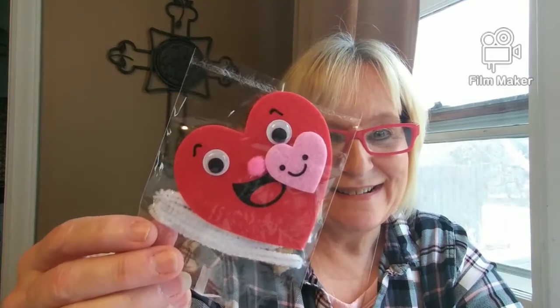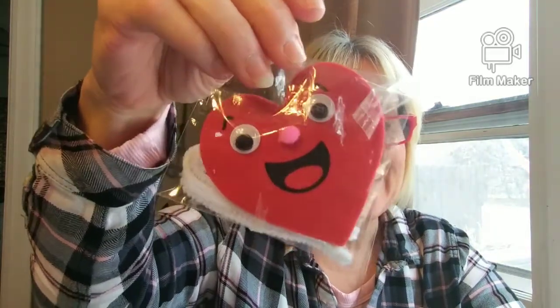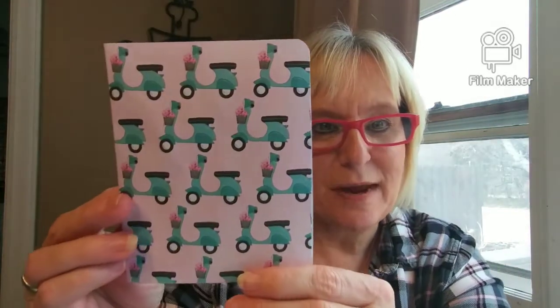Oh, aren't these adorable? Look here, guys! I got a couple of them — there's one, two, three. Oh, look at that smile! We got this one, four. Let me see if it says something on the back. It doesn't say anything really on the back, just a company name. That is adorable! Oh, look at this paper — that is adorable, I'd like to have one of those!